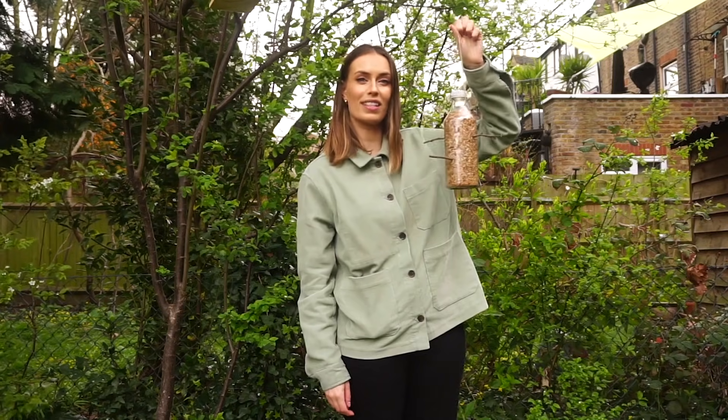So all we have to do now is hang it up. Make sure you find somewhere quite high up and sheltered to protect it from predators.